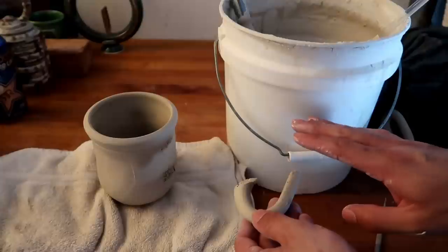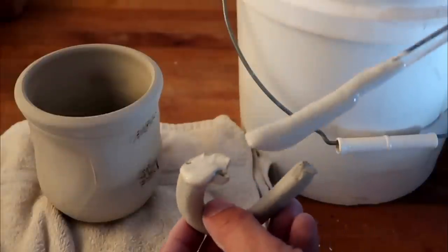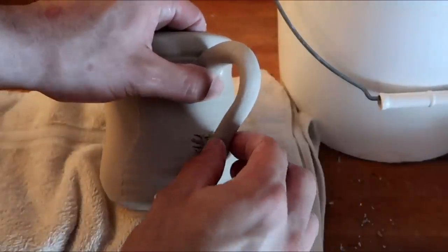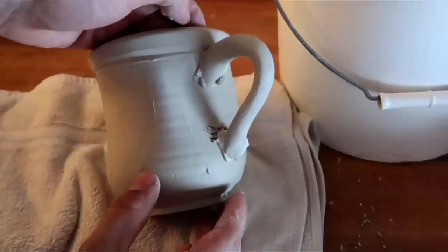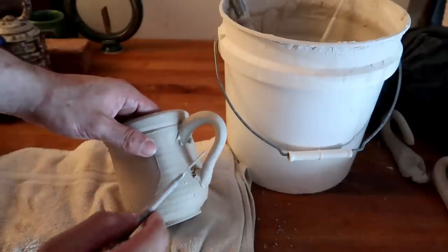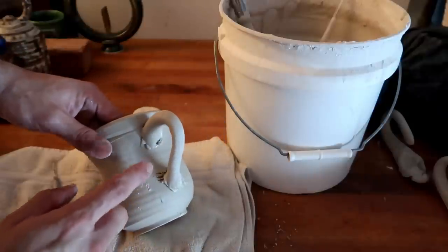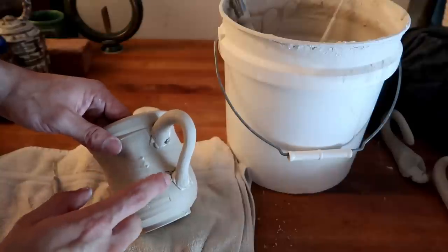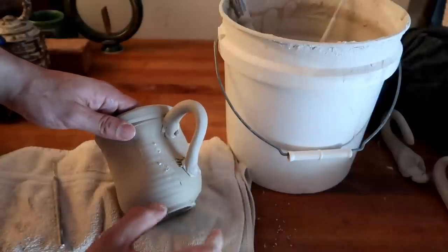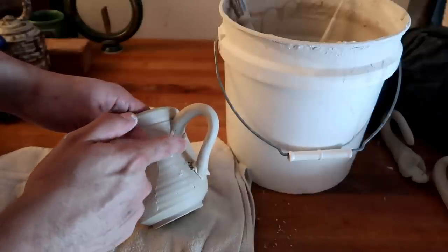Go ahead and get a little bit of slip — which is pretty much just wet clay — put some right here and right here, and just mash it into your score marks. This is called scoring and slipping. What this does is it makes a really strong internal bond between the slip, the little hash marks you made inside the clay body, and the clay body itself. It creates a much stronger bond than simply taking wet clay and slamming it onto another piece of clay and hoping it sticks. This will make sure that the bond is internal on the inside of the handle and the mug itself.